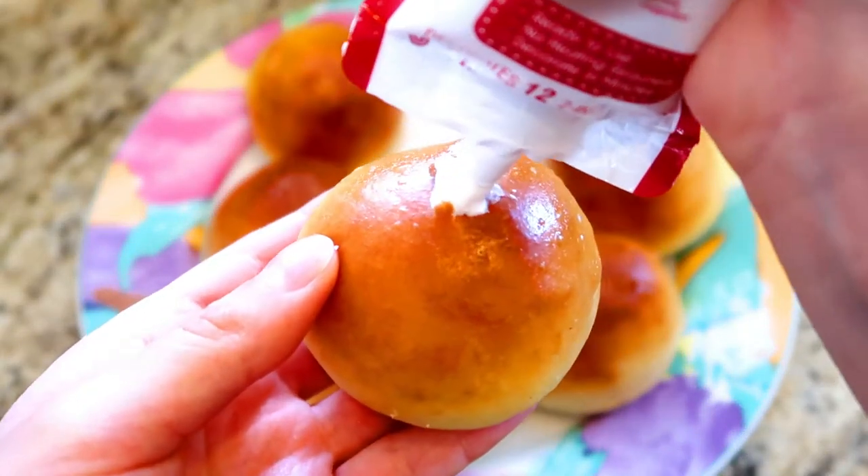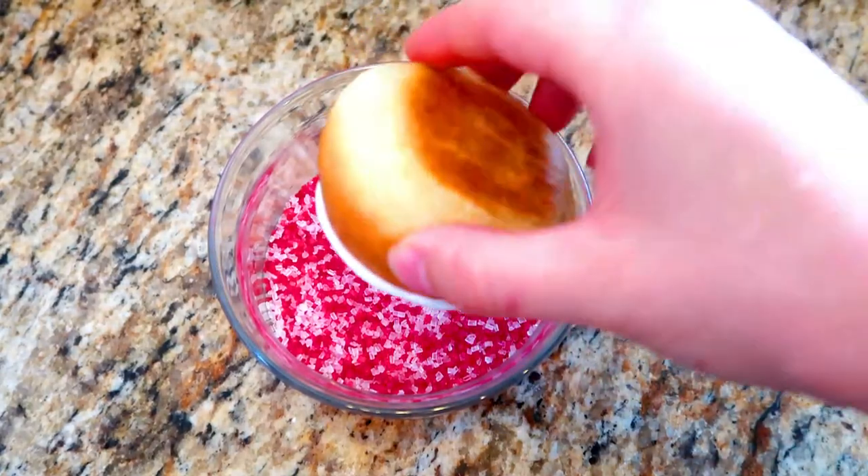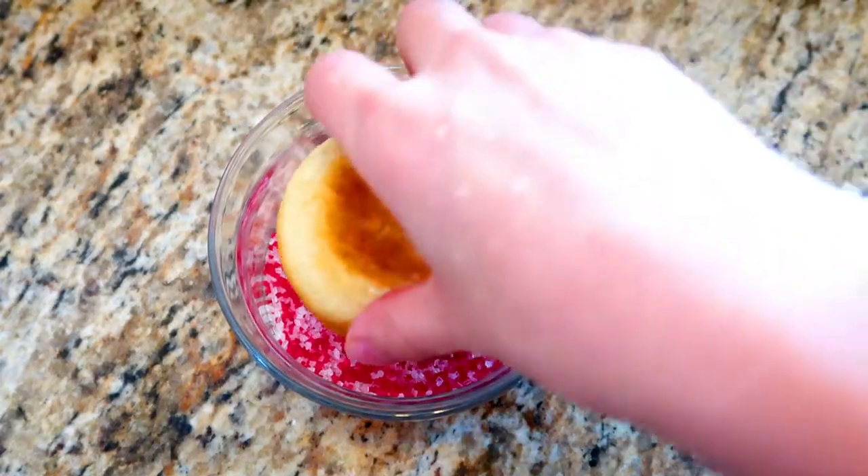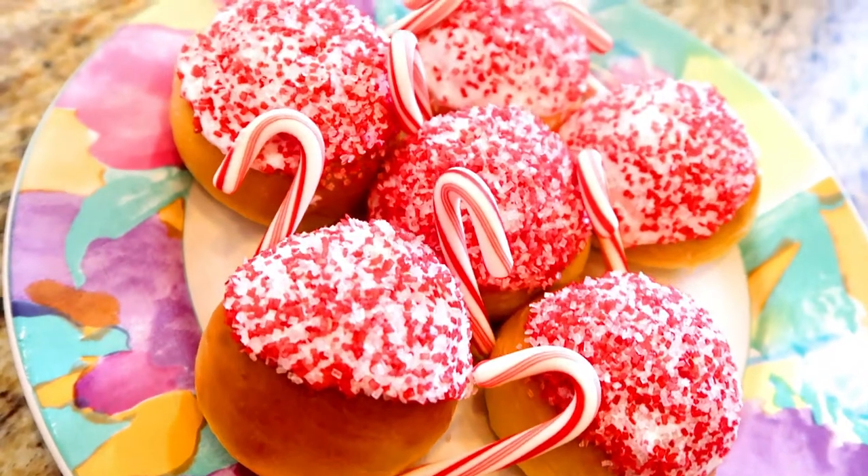For the peppermint sufganiyot, add peppermint icing into the dough and then pipe more along the outside. Dip the icing into peppermint-flavored sprinkles, which will give it a nice and beautiful candy cane color.